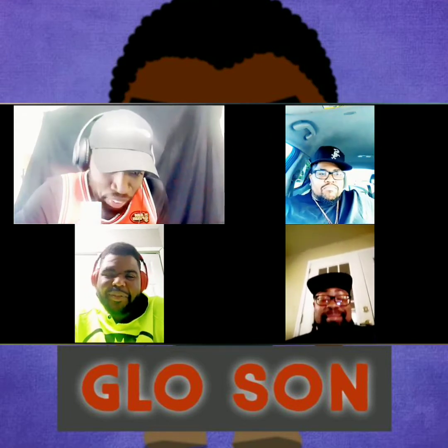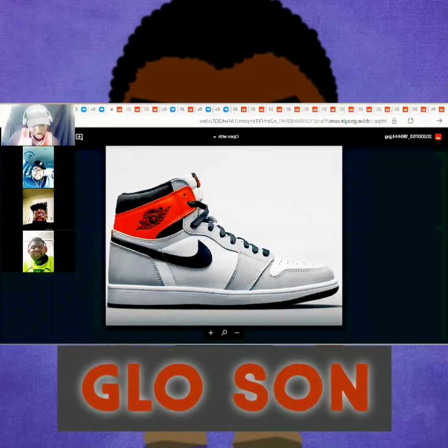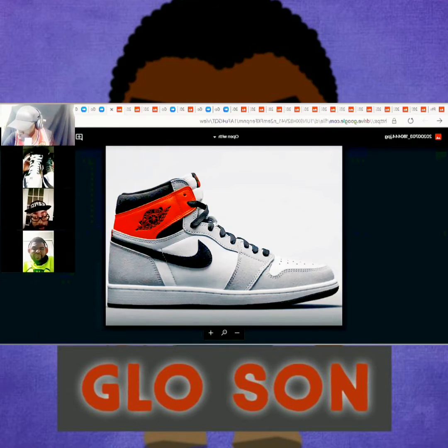All right fellas, let's get into the first shoe. We both got our shoes on too — let me show them. Got the Jordan Ones on. Right here y'all, we got the Air Jordan 1 High OG Light Smoke Gray. It's more of a suede on the body, kind of like a nubuck material, with an Air Jordan sign that looks to be leather.